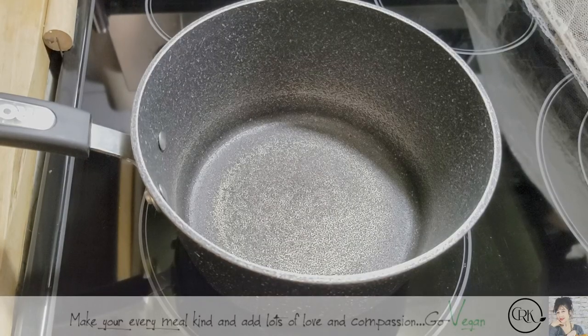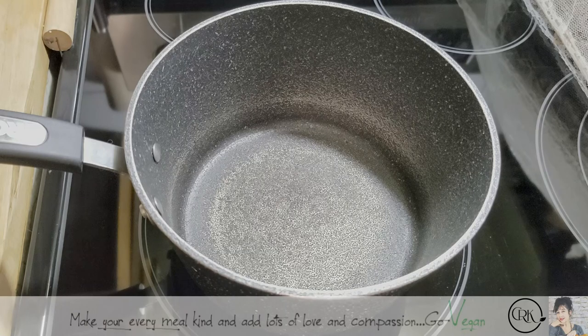Hi guys, hope you're all doing well. As promised, I'm going to show you how I make my blueberry jam. It is so easy.